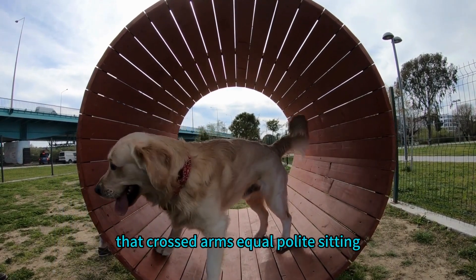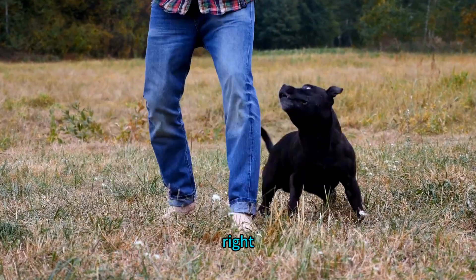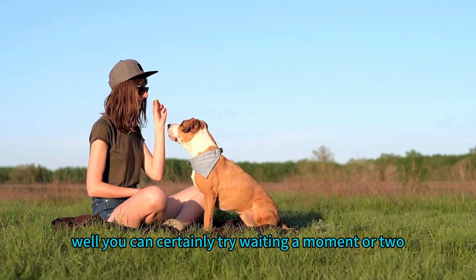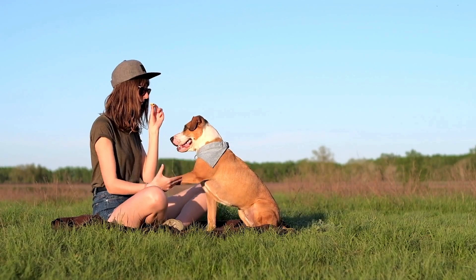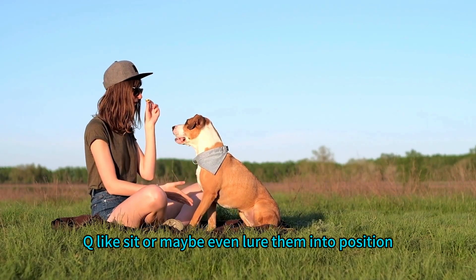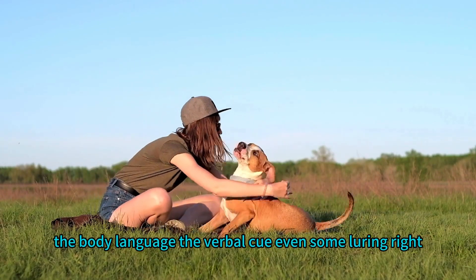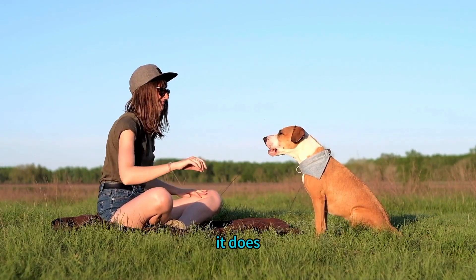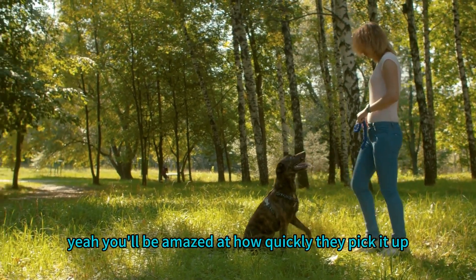What if the dog doesn't automatically sit when someone approaches? You can try waiting a moment or two to see if your dog offers a sit, but if they're really amped up and about to jump, that's when you'd use a verbal cue like 'sit' or even lure them into position. It's about combining those techniques — body language, verbal cue, even some luring — to get the point across. Practice in different situations with different people, and the more reliable it becomes.